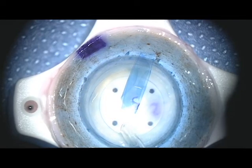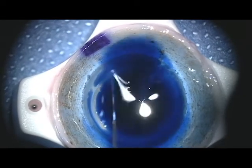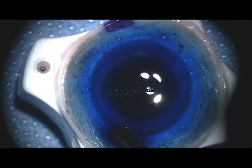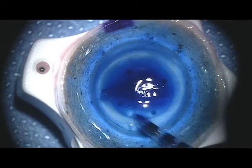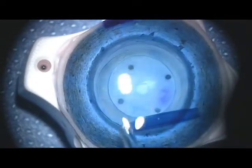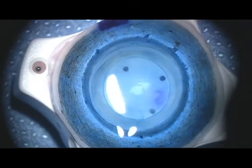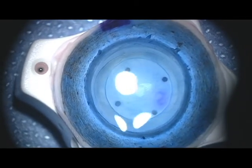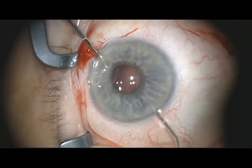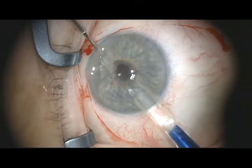Attention is now turned to the donor cornea. The previously placed BSS Plus is removed and the donor cornea stained with Vision Blue. This is then removed and the donor material rinsed with fresh BSS Plus. The donor cornea is then aspirated into the glass injector and should only be aspirated partially into the tube.